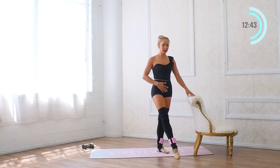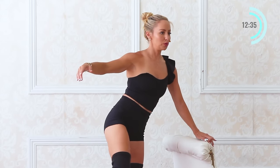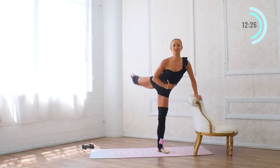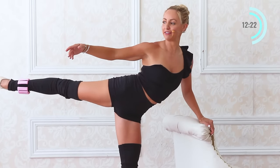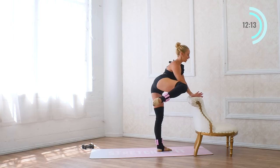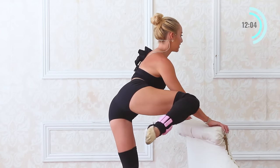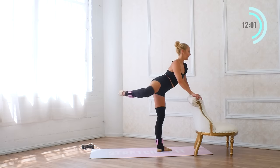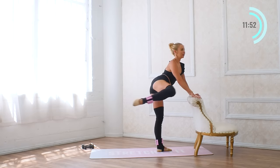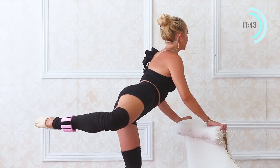Cross the leg in front and hold the bar, extend to the diagonal arabesque. Eight times — eight, seven — really stand tall through the core — five, four, ribs down, three, and two. Hold it out there for eight, seven, six, five, four, three, two, one. Now turn towards the bar, pull the knee in towards the elbow and wrap it around — stay in this attitude position behind. For eight, seven, six, and five, four, and three, keep the chest up tall, two, and one. Squeeze back there with little squeezes for eight, seven, six, five, four, three, two, one.